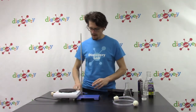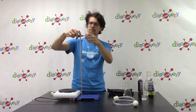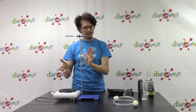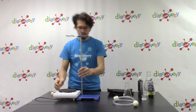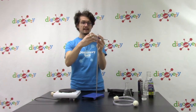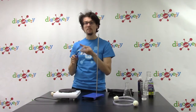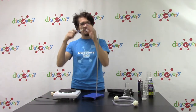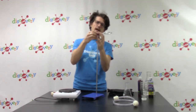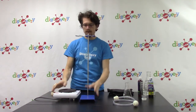Now let's set up using our ring stand and our hot plate. I'm going to put my ring stand pretty high up above my hot plate and I can adjust it later. This is really just a piece of metal with a long pole and a ring that I can move up and down, which lets me put things on it at different distances from my hot plate.